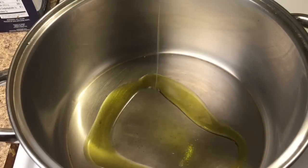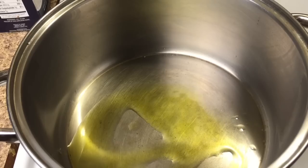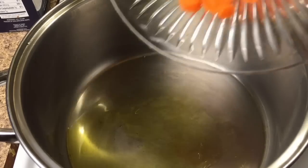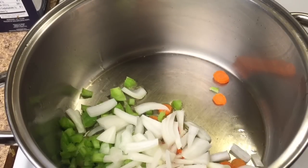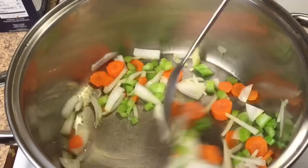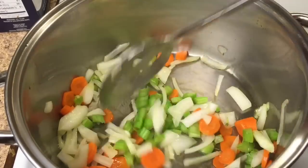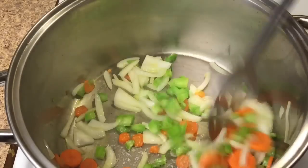In a pot, add two tablespoons of olive oil, with your temperature setting on medium-high. Add the onion, carrot, and celery, and cook these until there's just a light caramelization on the onion. Be sure to stir the vegetables as they cook, and season with salt and pepper.